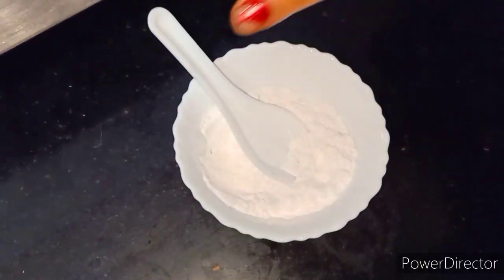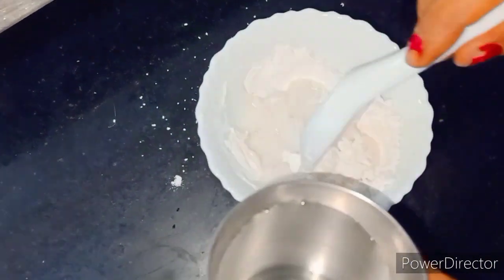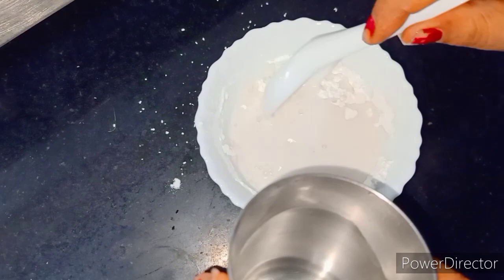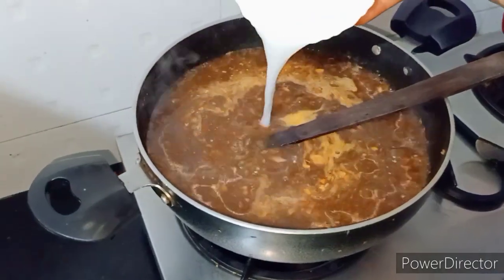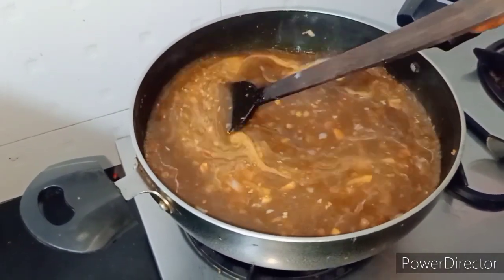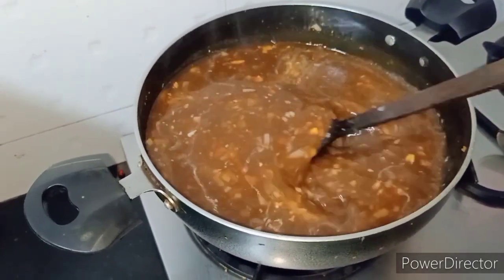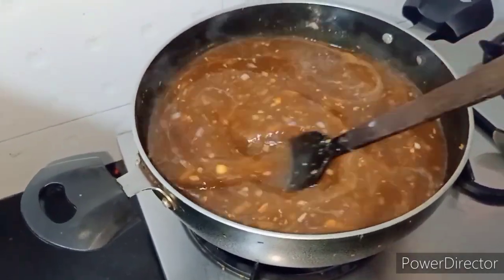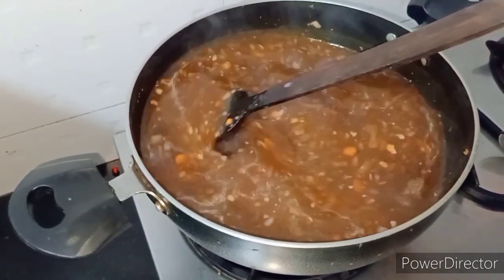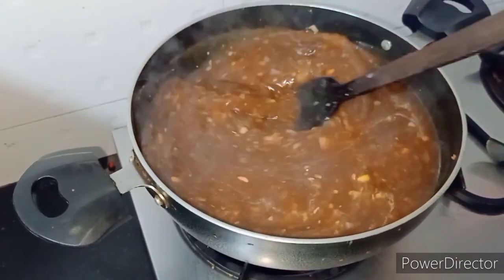So this is our corn starch — we will add water so that the gravy will get thick. Now we will add corn starch; you can see the gravy getting thick. We will make it at home just like ordering soup at a hotel — no need to order, we can make it at home and eat it for some days.